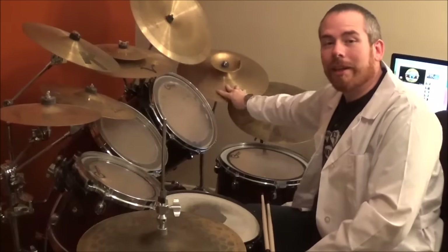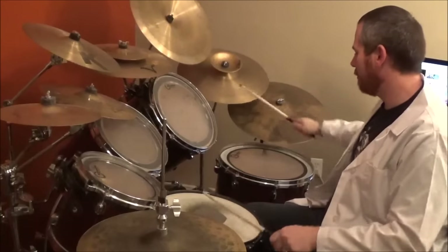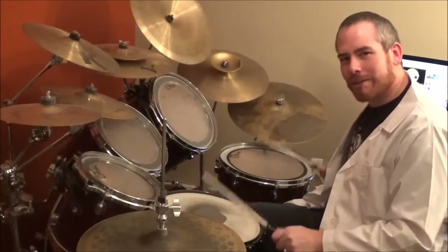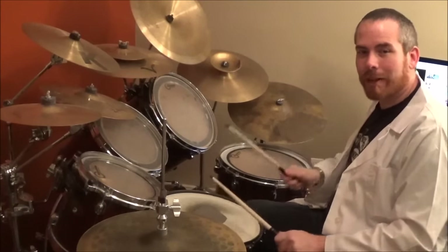All right, so in the 15th measure, you're going to do this fill. 1-N, 2-N, 3-N, 4-N, 5-N, 6-N, flam bass, flam bass, crash.